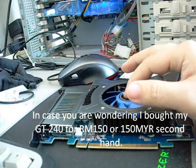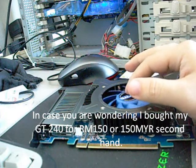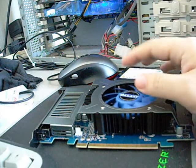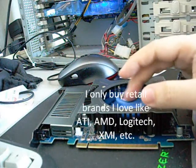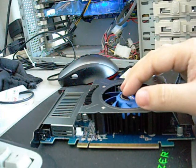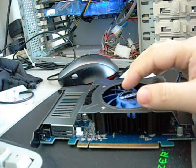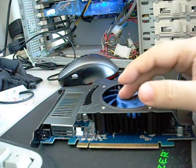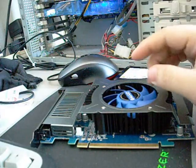I was also testing an X1950 that my friend gave me. He said it was supposedly overheating, but when I tested it on my system it didn't overheat. So what I'll do in the next video review is overclock it to cause it to overheat, so you can see exactly what an overheating graphics card looks like.